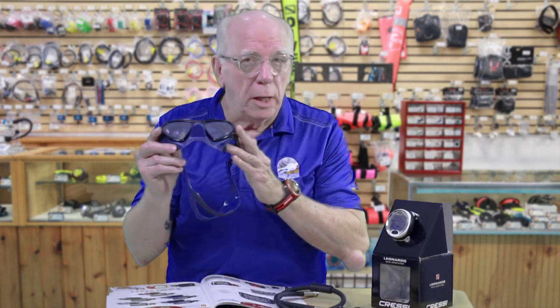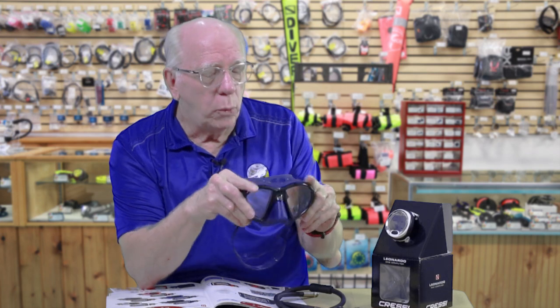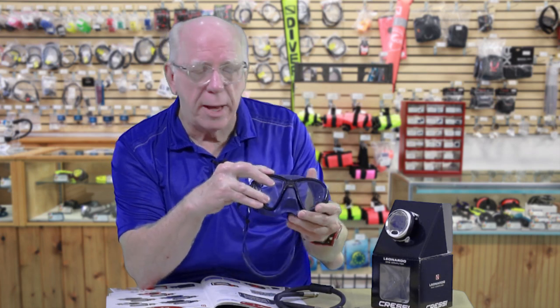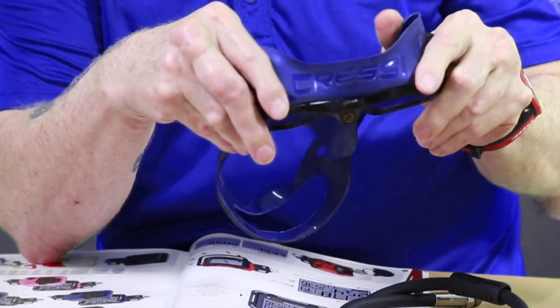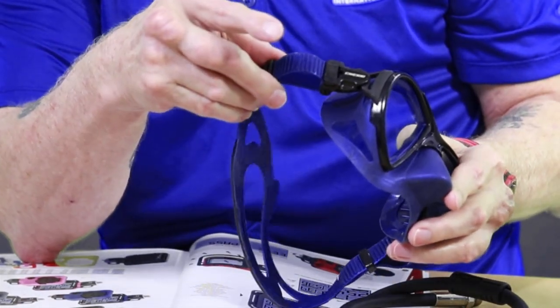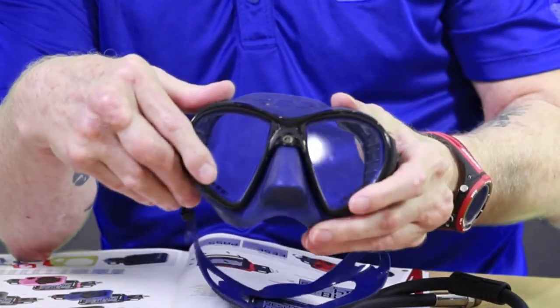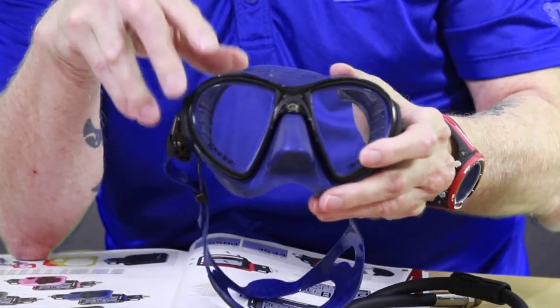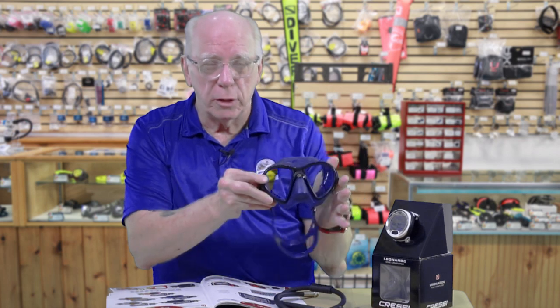I'm Bob Collins, and that's a little sneak peek. Another little sneak peek — this is called the Zeus. And what a comfortable feeling mask this is. Big twin lens, low volume, very very very light, very comfortable, easy adjust buckles. Basically kind of a frameless design. It's called the Zeus, and these are going to be available in multiple colors. I'm going to do a video on all the new Cressi masks, and this is going to be included in it. So we're excited about the new Zeus.